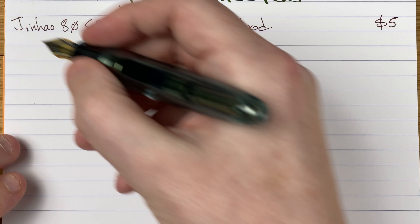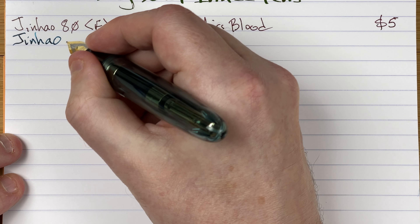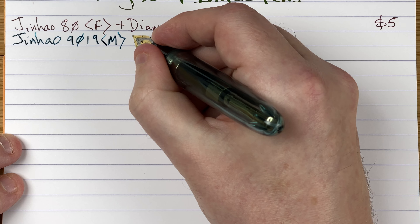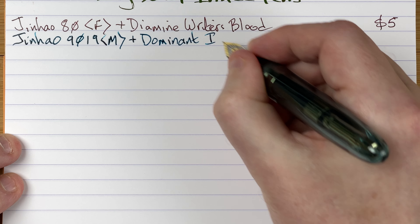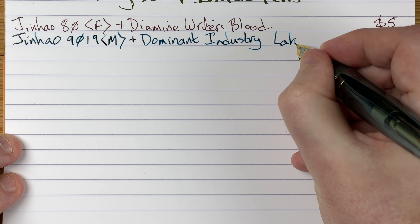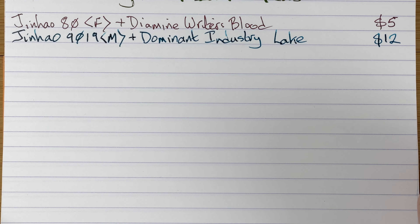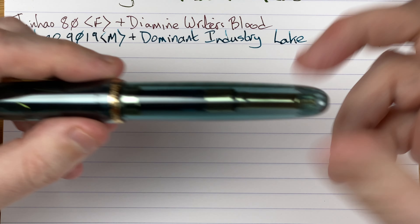For me it's this width which makes a difference. This is a Jinhao 9019 with a medium nib. The ink is by Dominant Industry and it's called Lake — very nice, very reminiscent of Diamine Marine and Diamine Aqua Lagoon. Price for this pen you're looking at about 12 Aussie dollars, excluding shipping because shipping can be variable.